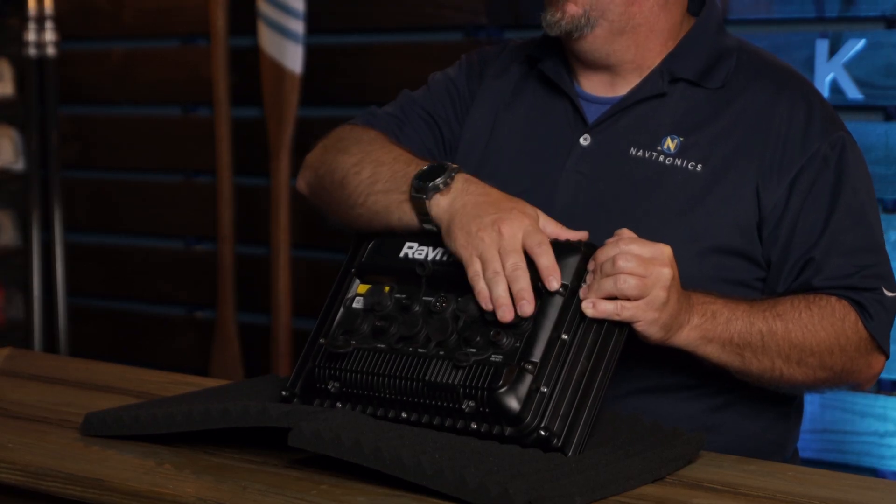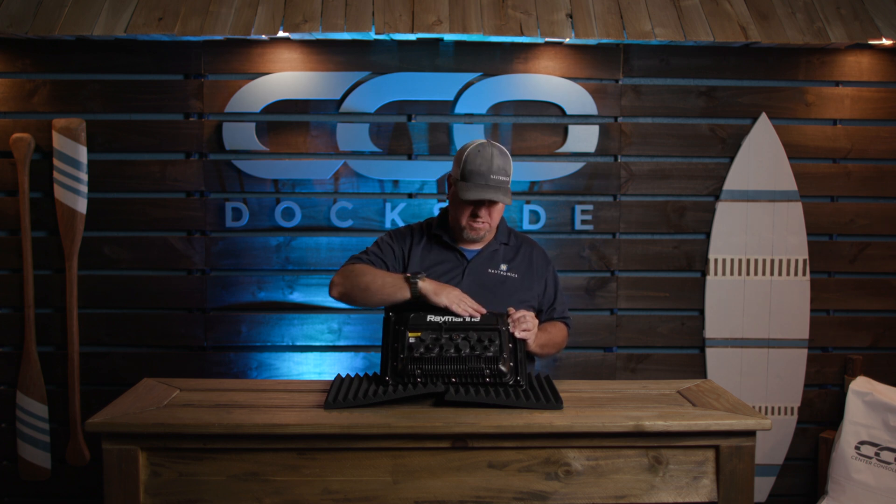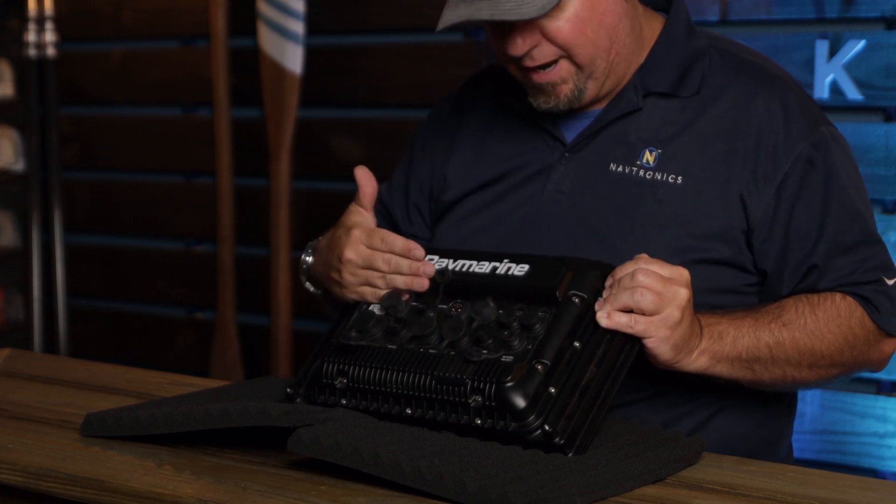On top of all of that, we have Power over Ethernet output. So if you want to run your FLIR camera that needs to be powered, you can power it right from this. It's all here — it's a great powerhouse.